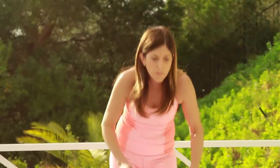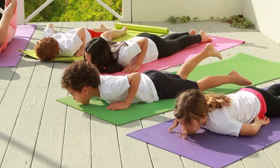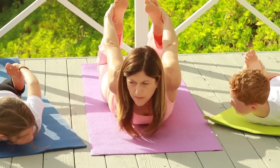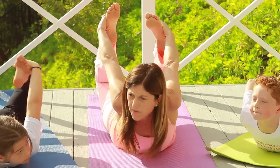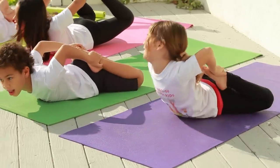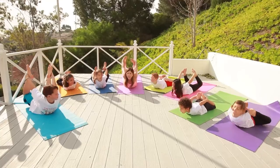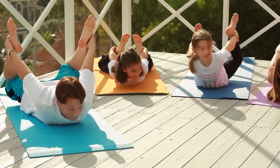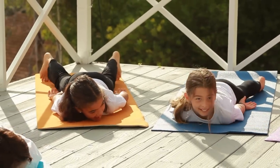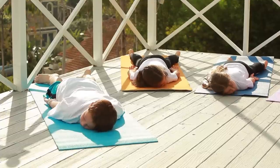Now we're going to do one more back bend — we're going to be rocking horses. Put your chin on the floor and bend your knees. Bring your legs up off the ground and your chest up as high as you can go. You can rock back and forth like a rocking horse, or stay still. Big smiles — it's so fun to stretch our bodies. This works every part of your spine: lower, middle, and upper back. Come back down. It may hurt a little bit because you're stretching areas you don't usually stretch. Put your head to the opposite side, hands alongside your body, and just relax.